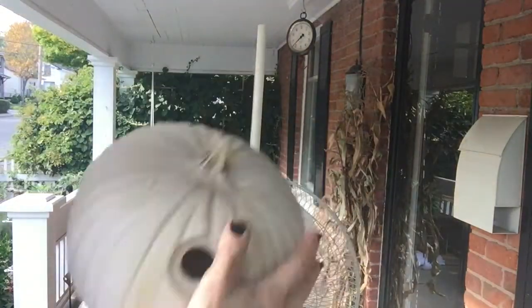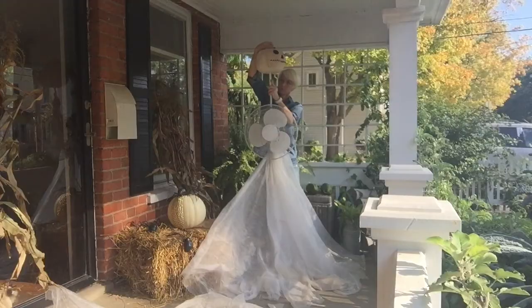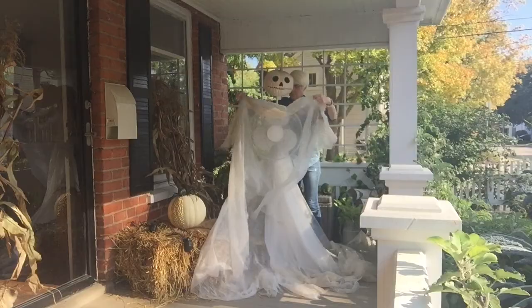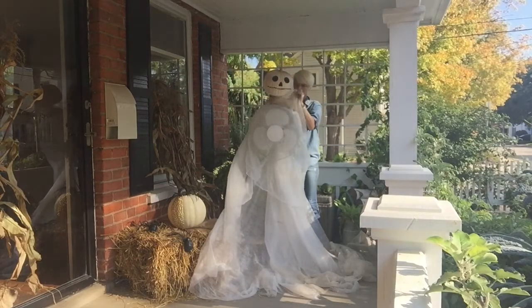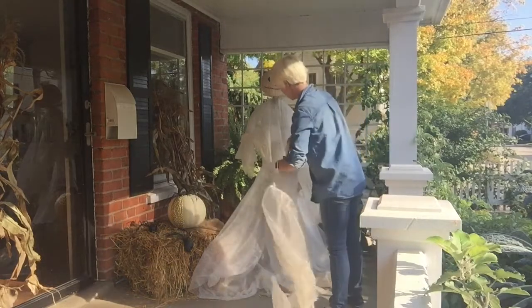From my laboratory in the castle east, to the master bedroom where the vampires feast. The girls all came from their humble abodes, to get a jolt from my electrode.